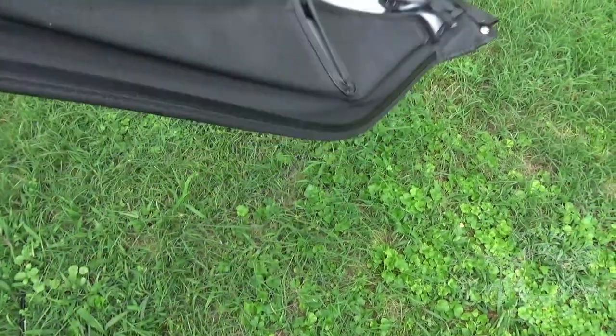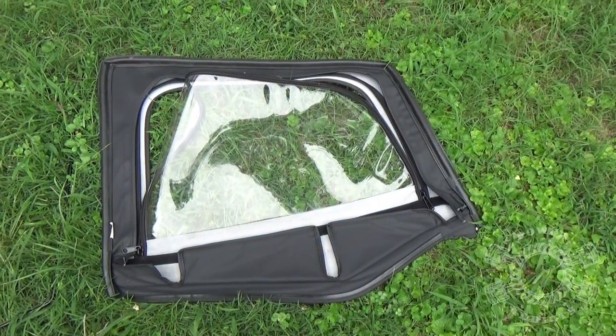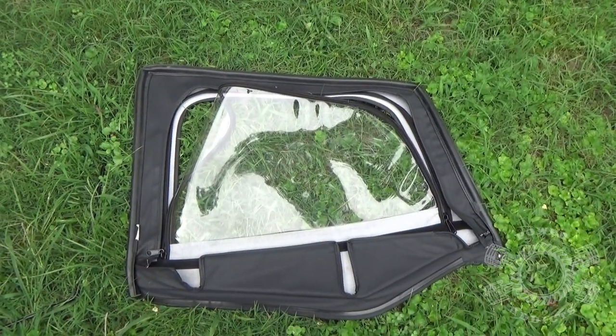Now the first thing you've got to do is throw them out in the yard. You want to get out here on a good, bright, hot, sunny day — you want that material as flexible as possible. The only way that material gets flexible is for it to get warm. Now if you happen to be doing this in the dead of winter, make sure you're inside a warm garage or take your windows in the house, because those skins have to be warm. They've got to stretch.